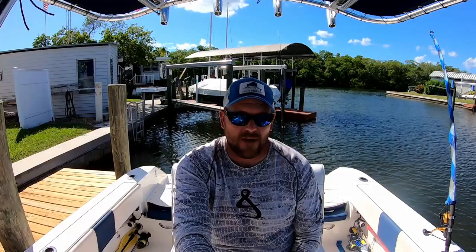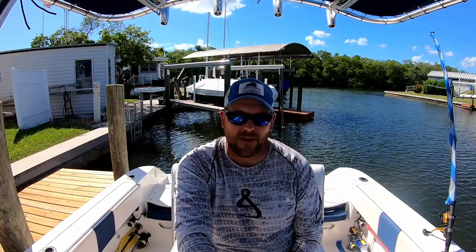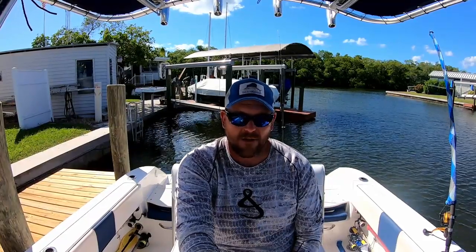Alright, well thank you for sitting through that. I hope it wasn't too painful. If you have any questions or comments about any of the modifications we've done on this boat, or just any questions about the Robolo R200 in general, feel free to ask in the comments and I'll do my best to answer them. We'll see you guys on the water.